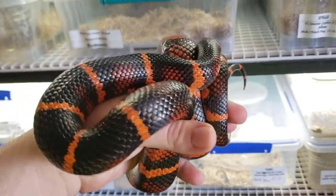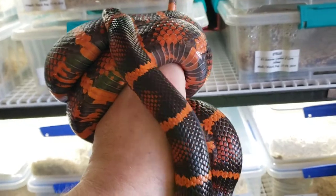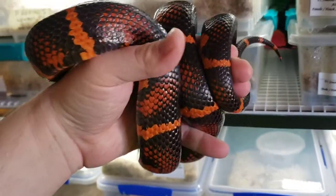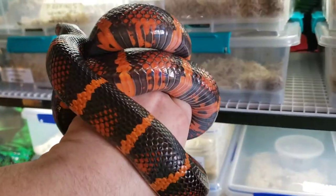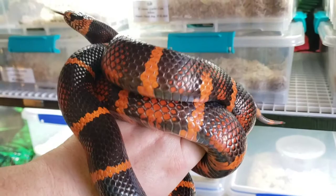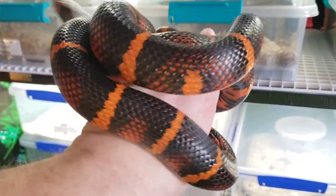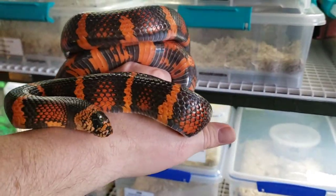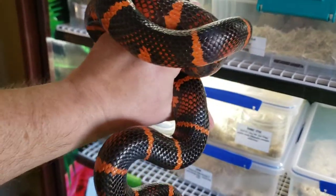Hey guys, the bearded Harper here. I'm giving you some updated footage of Ember, my female King Duren counterpart to the male I posted yesterday, Blaze. I just weighed her in at 676 grams — I'll put a picture up to verify. She's ready to breed this year and I'm hoping to get a nice clutch out of her and Blaze.